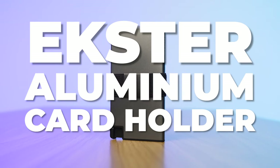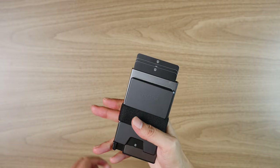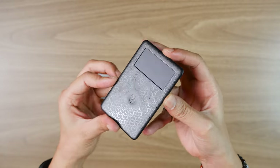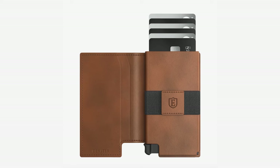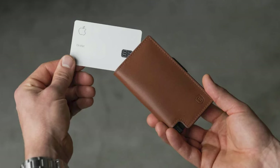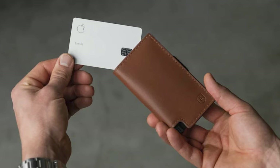Welcome to our Ekster aluminum cardholder review. If you're wondering whether this wallet rocks or sucks, how it works with the Chipolo tracking device, and how it compares to Ekster's super popular, somewhat controversial Parliament original wallet — in this video we'll discuss all that and more. If this is not the wallet for you, I'll make some alternative recommendations at the end that might better suit your needs.